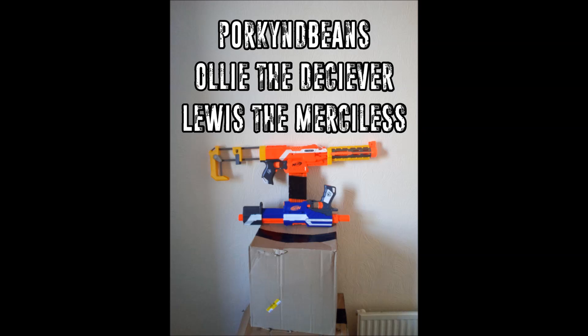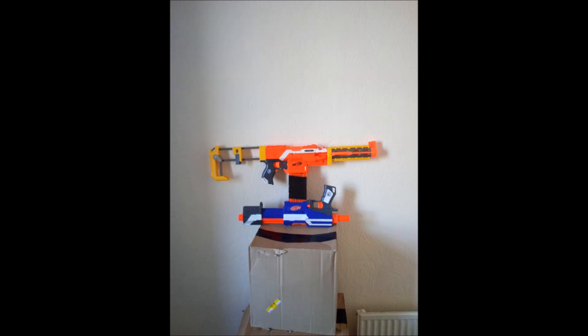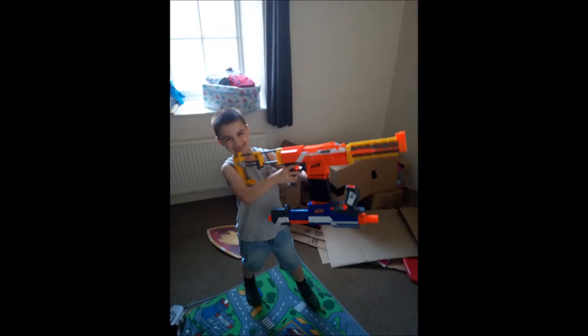This next item comes from Pork and Beans, the Deceiver, and Lewis the Merciless, and it is an example of the kind of genius that can only come from the mind of a child. The idea of taping two magazines together — one pointing up and one pointing down — so you can easily pull the magazine out, flip it over and reload is something everybody does at some point in their Nerf career. Nerf even made an attachment for that. But what this little genius has done is attached two magazines that way and then put a gun on both magazines, so rather than taking the magazine out and flipping it into the original gun, he simply flips the whole thing over and switches guns — which is brilliant. It would also allow you to shoot behind you if you really needed to. I think this little genius has a great career ahead of him in the Nerf modding world.